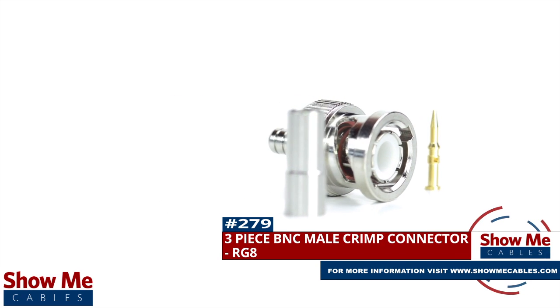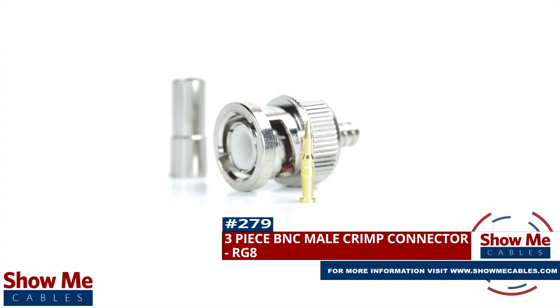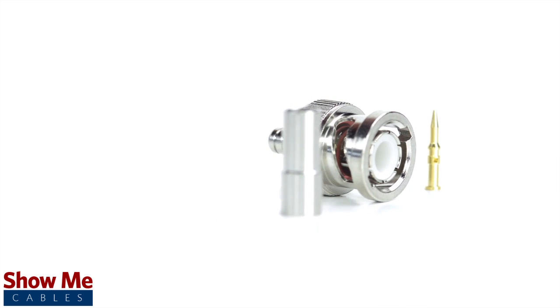Are you looking for a quick and easy DIY installation or repair for your coax cable? Our three-piece BNC male crimp connector for RG8 will provide a simple solution for your wiring needs.